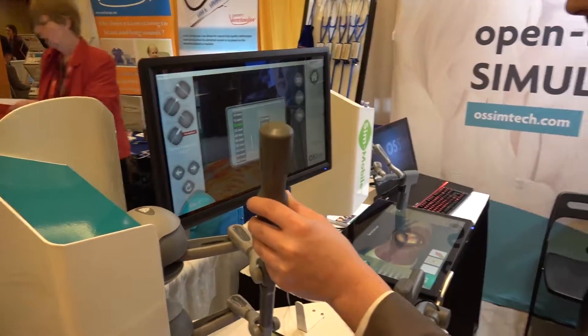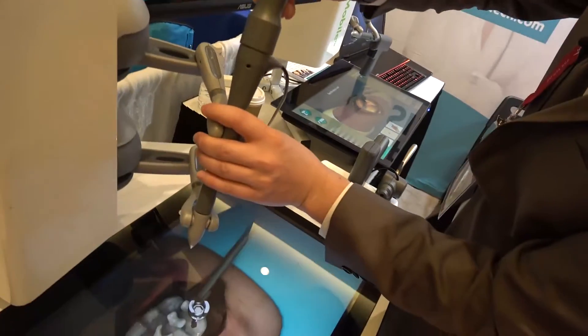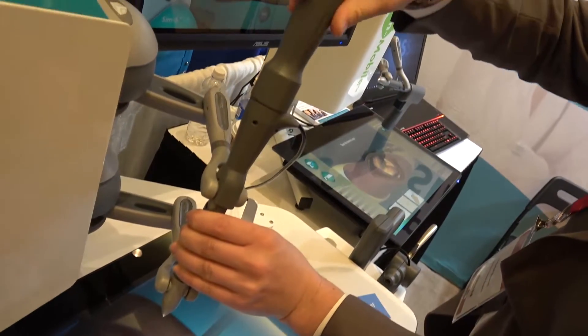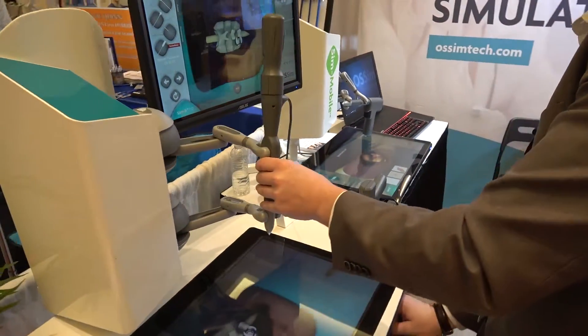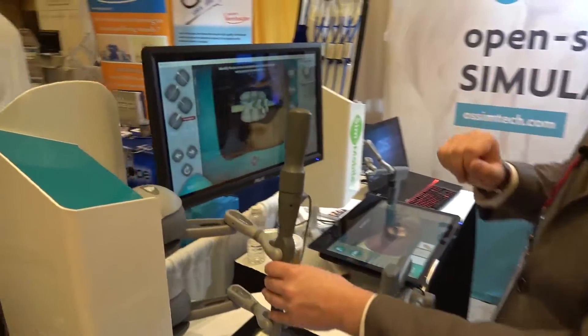I'll take out my probe and insert my pedicle screw, then go in and screw it inside. Right now I'm feeling the screw being inserted inside the pedicle. Afterwards I can migrate up here to review my performance.